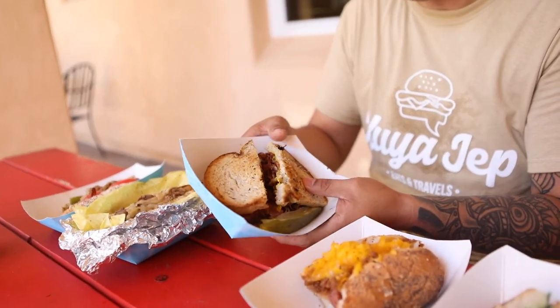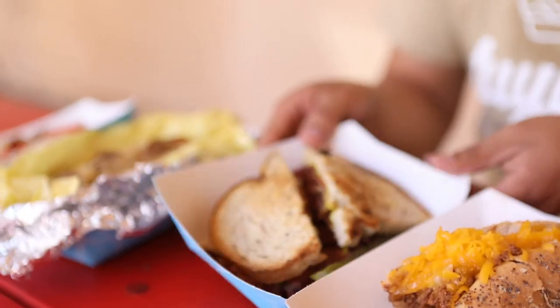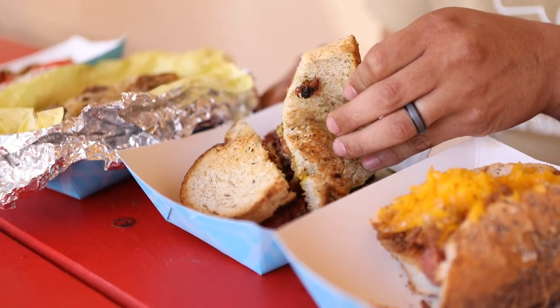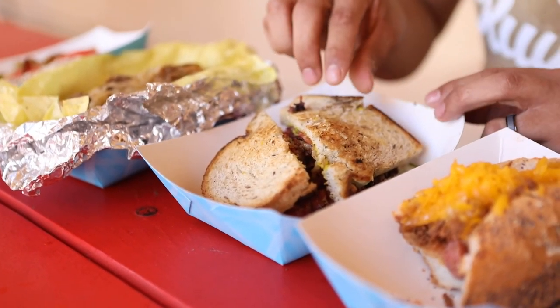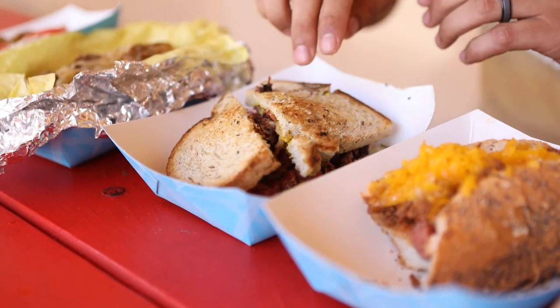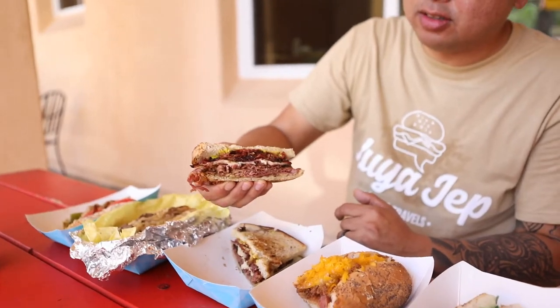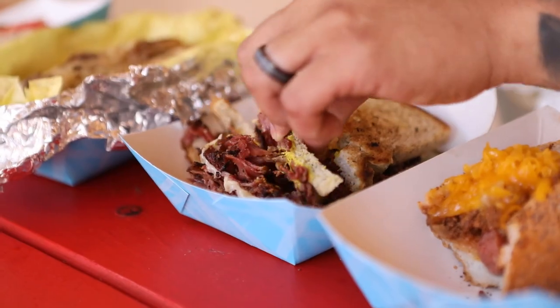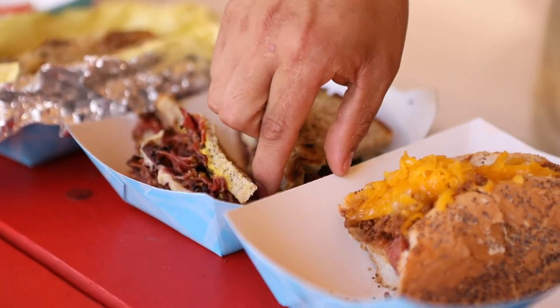Next is the pastrami sandwich, which I've never had here. I love pastrami — give it a try. It has pretty much everything like regular pastrami has: mustard, cheese, pastrami. Looks like a sourdough, but I'm not sure — maybe just regular white bread. Look at that meat. Let's try it. Mmm. Perfectly cooked, tender. Chase it down with pickle.